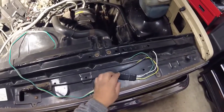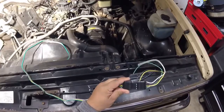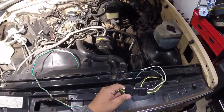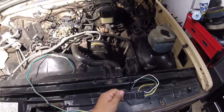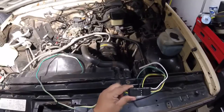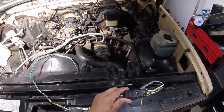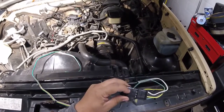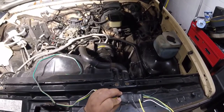Side note: the connector for the distributor — coming off the electronic spark controller, also called electronic spark timing, or EST — the connector was kind of shaky. I don't think it was giving good contact. So what I ended up doing is buying one of these trailer wiring connectors and labeling it with an engraver: A, B, C, D, as you can see on both ends.